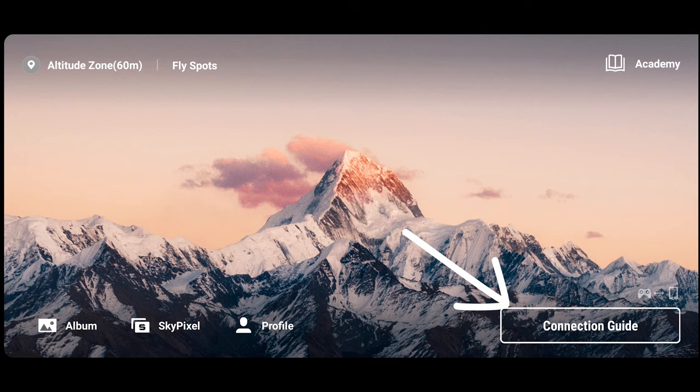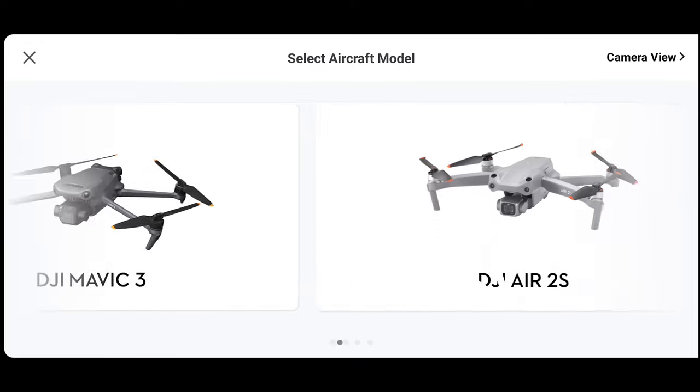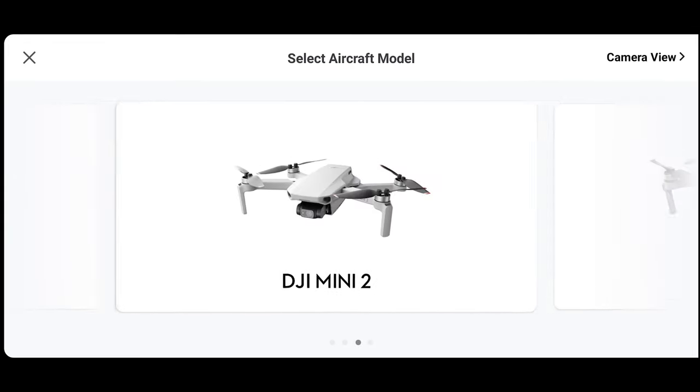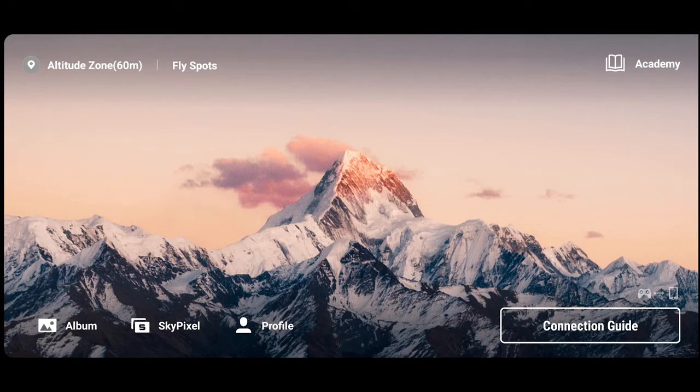The next thing you have to do is download the DJI Fly app onto your phone. I already had the app on my phone, but it wasn't updated. When you turn on that app, it goes into landscape mode, and in the bottom right-hand corner it says 'Connect Aircraft.' Before you turn your drone on or the remote, just touch that button that says Connect Aircraft and it'll show all of the models you can connect to. If the Mavic 3 model is not on there, you're going to have to update the app so that it can connect to your Mavic 3.